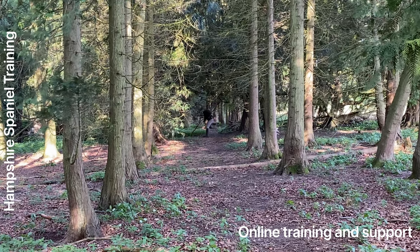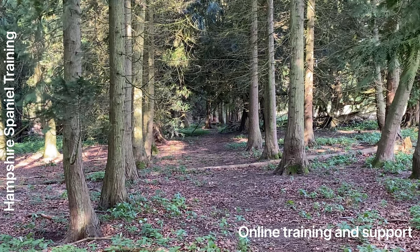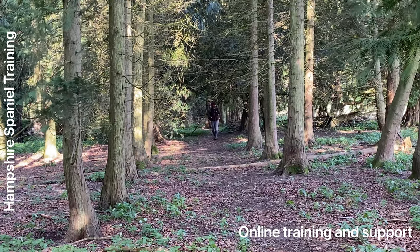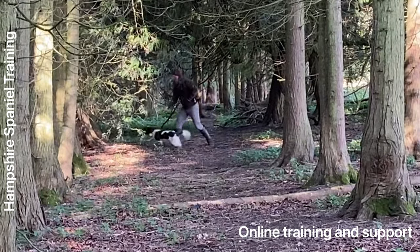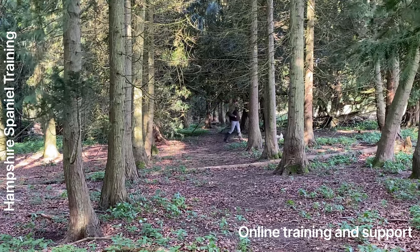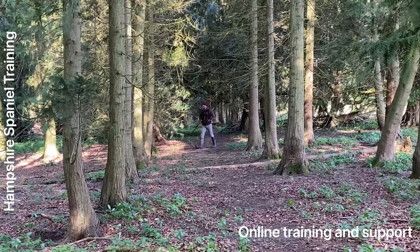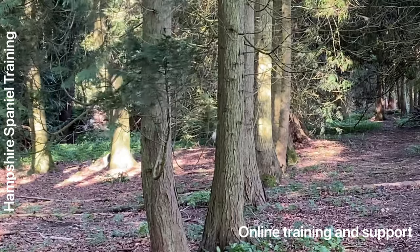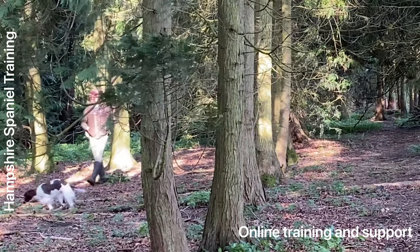Hello YouTubers, Facebook and Instagrammers. We're here today to do a little bit of hunting. This is one of my client's dogs, a young Springer bitch. She started off on online training with me for quite a while — the dog was quite a handful at that point. We then started doing some training in person as well, which helped bring it on a long way. We then made the decision, because the dog was quite hard going, for me to start doing a little bit of work with the dog. So we've started to slowly get the hunting and the turning under control.